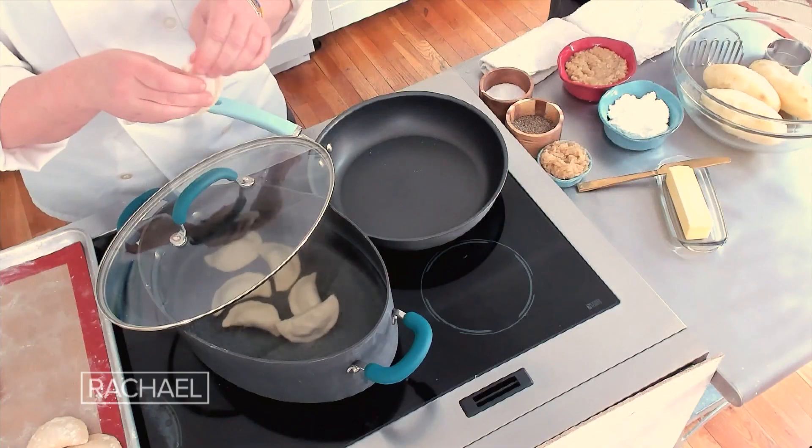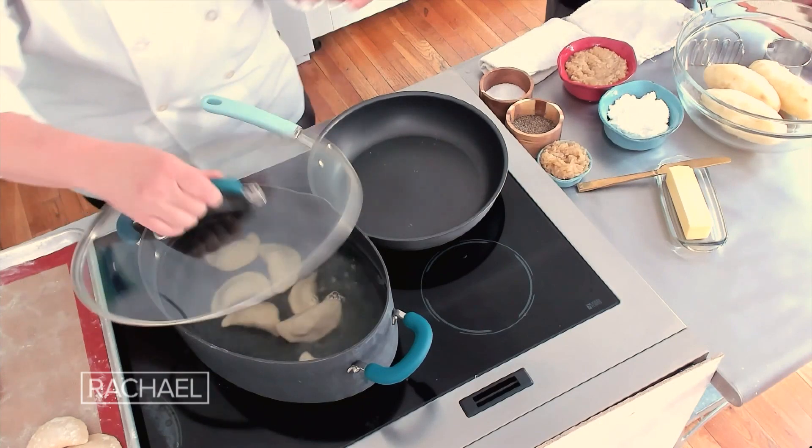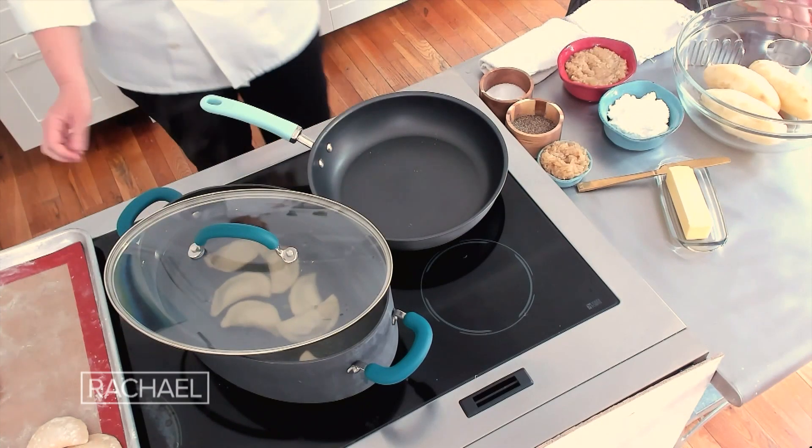Always make sure that they're double crimped — you never want them to open up. And you bring that to a gentle boil.